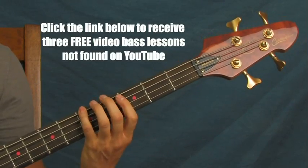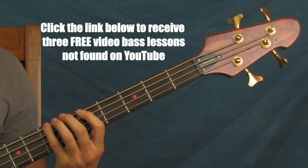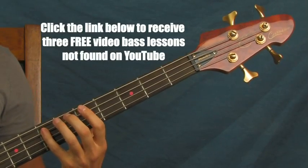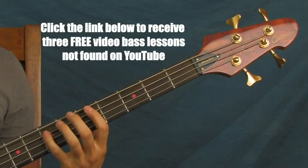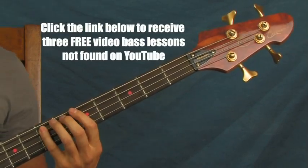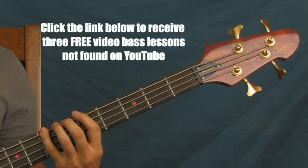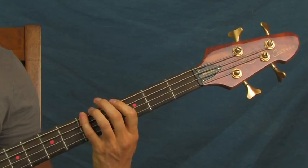Then you're going to go from the fifth fret to the seventh fret of the E string. What you're doing there is hitting the seventh fret six times — and then you're going to drop down one string to the seventh fret of the A string and hit that once. That whole thing sounds like this.